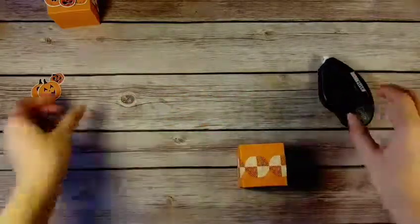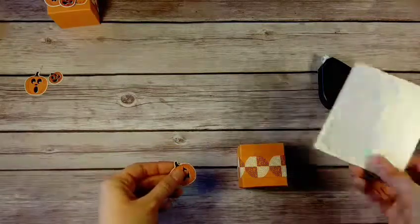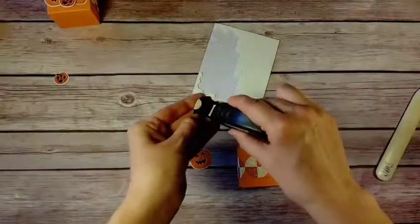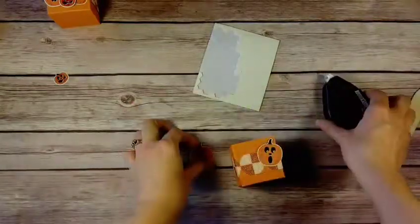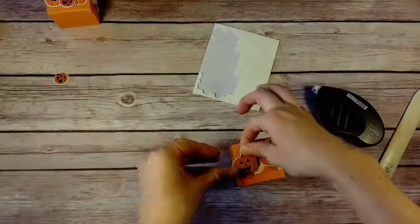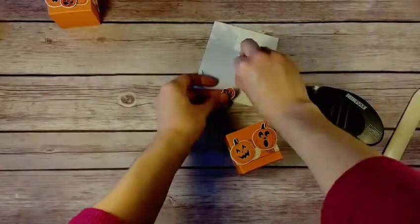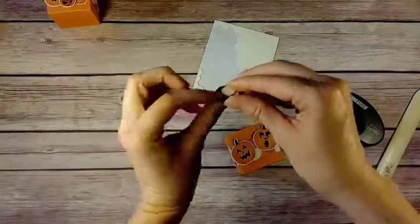There's the box. We use some dimensionals and adhesive to put our pumpkins on — the ones in the back I put on flat with a little bit of adhesive, kind of bringing them up high. Then set them down a little lower, and then this little guy here goes on dimensional.